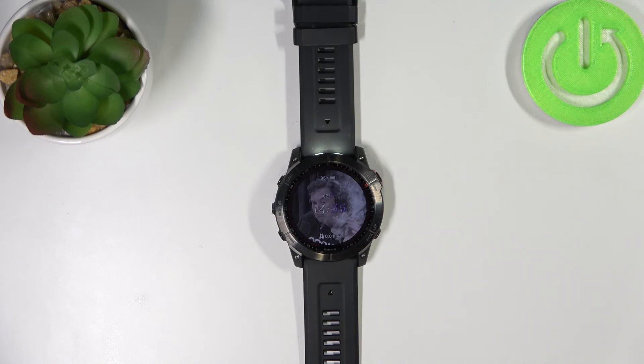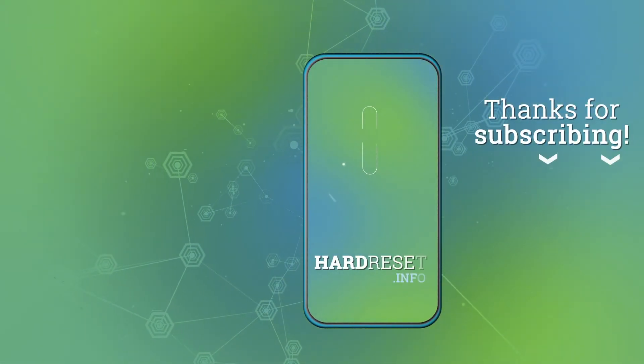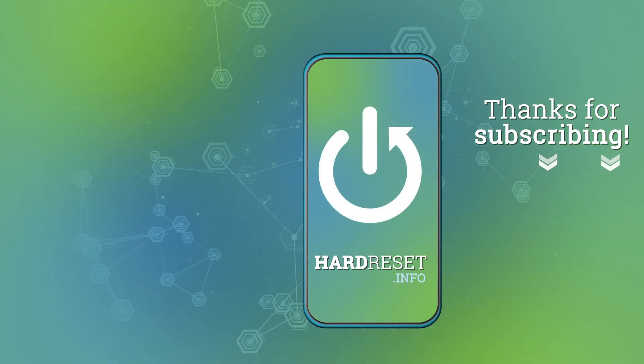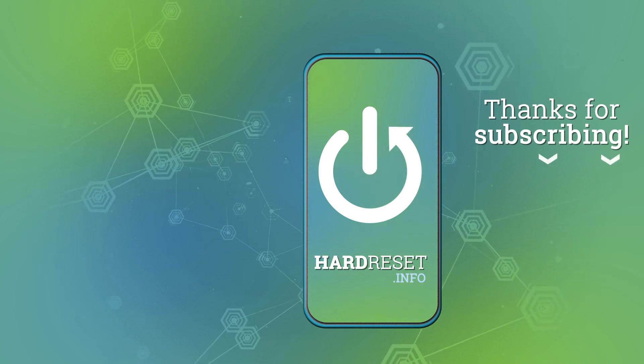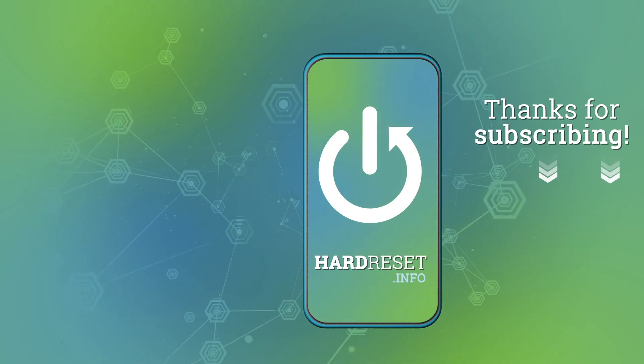Thank you for watching. If you found this video helpful, please consider subscribing to our channel and leaving a like on the video if you liked it.